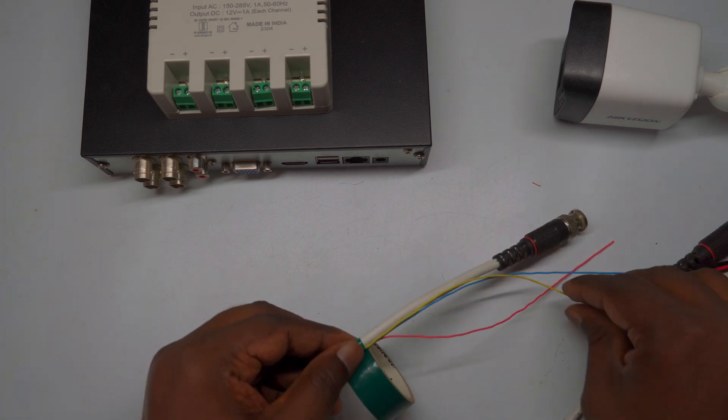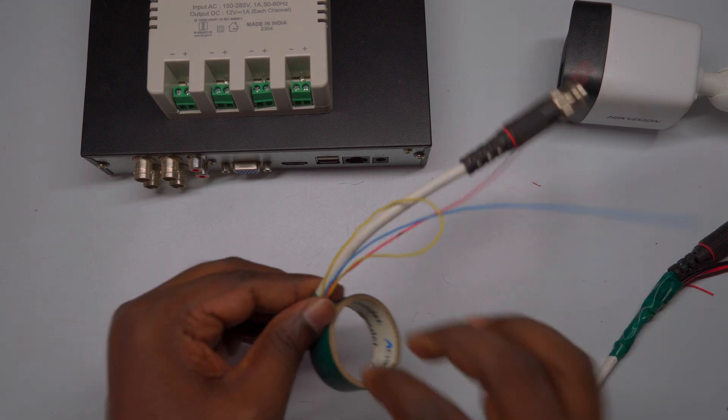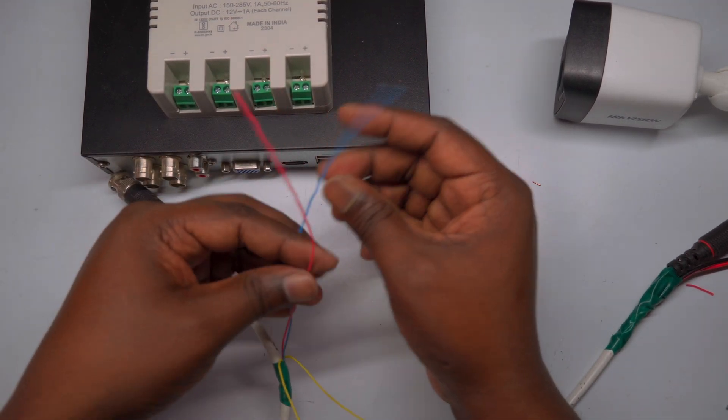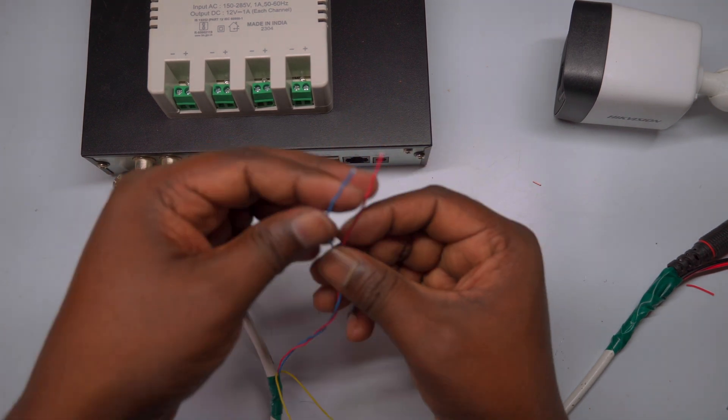Once the wire is firmly secured and the center pin is tight, slide the outer cap or shell of the BNC connector back over the connection. Make sure it snaps into place securely. This completes the DVR-end BNC connection, providing a stable and reliable link for your video signal.